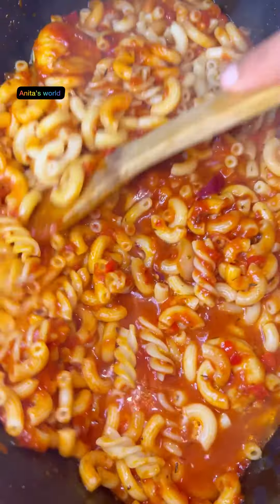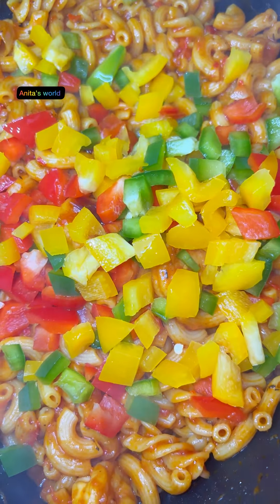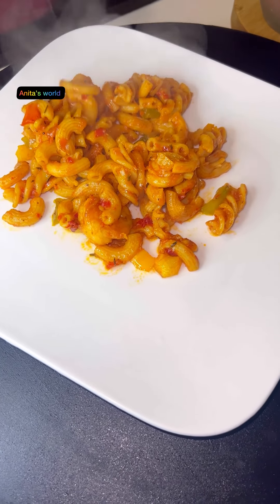I'll add a small amount of salt to taste. Once I've added the salt, I'll add my vegetables, then cover the pot and let it steam on low heat.